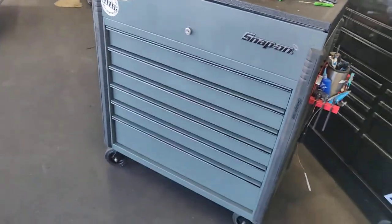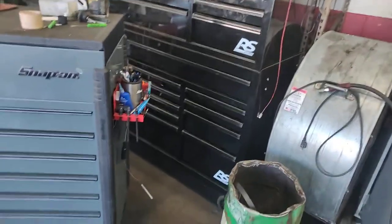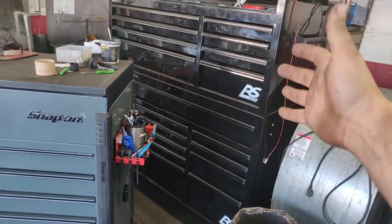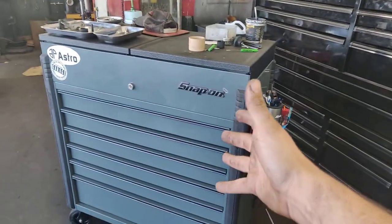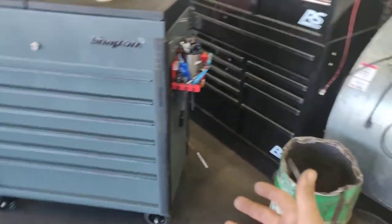There you go — there's a Snap-on toolbox drawer. I could give you a tour of the home toolbox but I've really moved a lot of that into this one. I still have more room in the bottom and need to organize it a bit better.